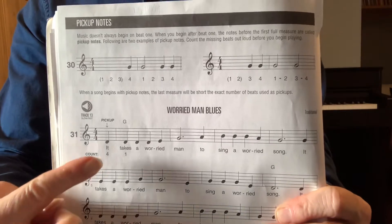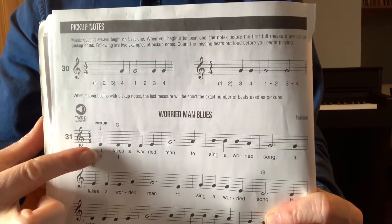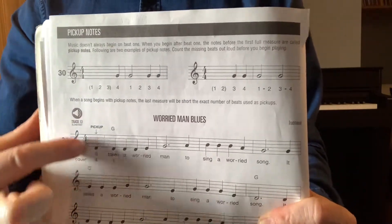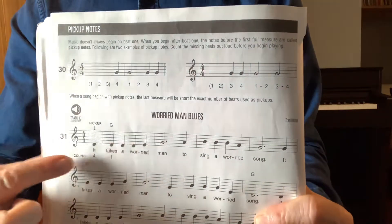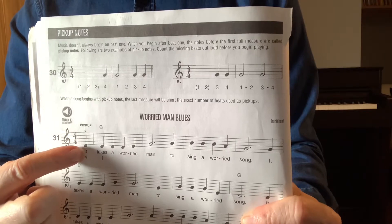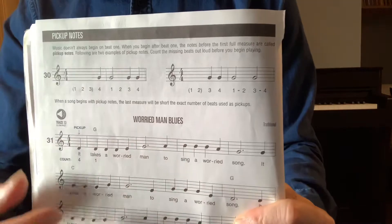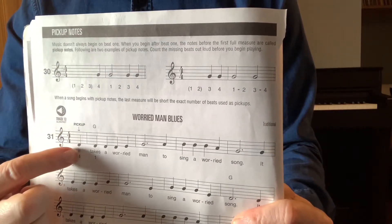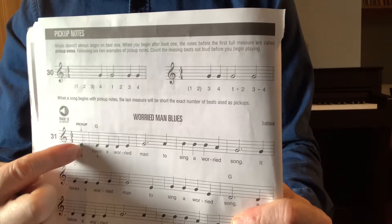I'm going to play through this first part. Notice here, they don't have the blanks written in. It will actually appear like this in standard notation — you won't have three blank spaces there. But you know, because it's in four-four time, that there are four quarter notes in every full measure, or the equivalent. But this measure only has one, and it's at that. And then right away, you start a full measure.